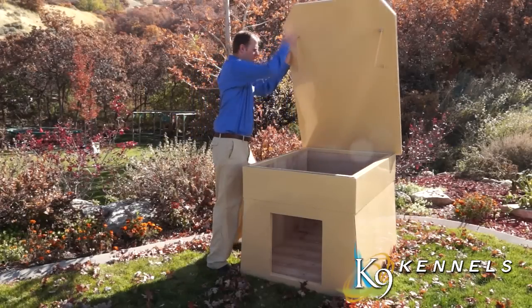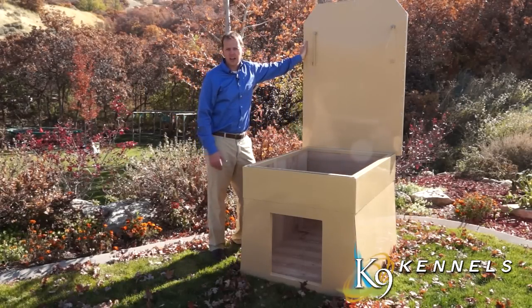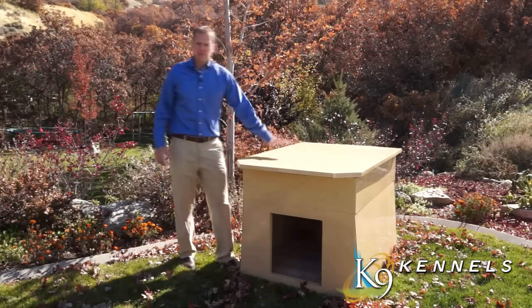You can also open the lid all the way so you can get access to clean out the dog house, or get access to puppies if your pet has had puppies. You can of course shut it all the way and have a flat surface.